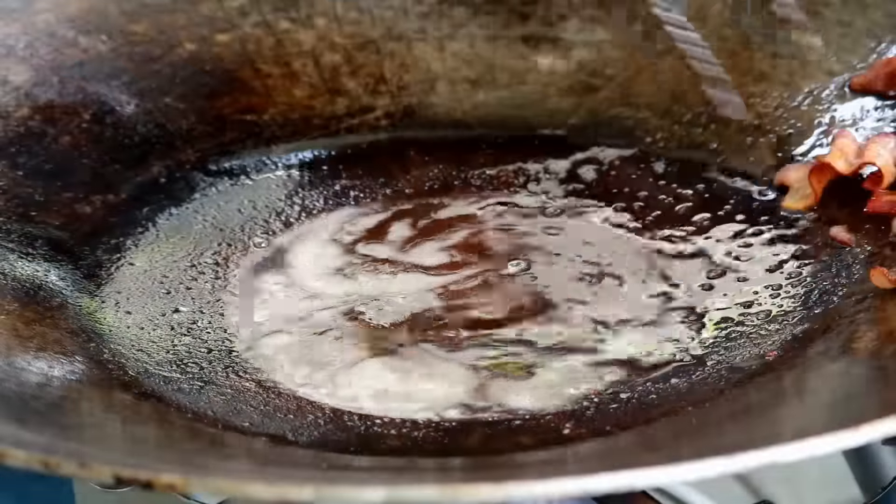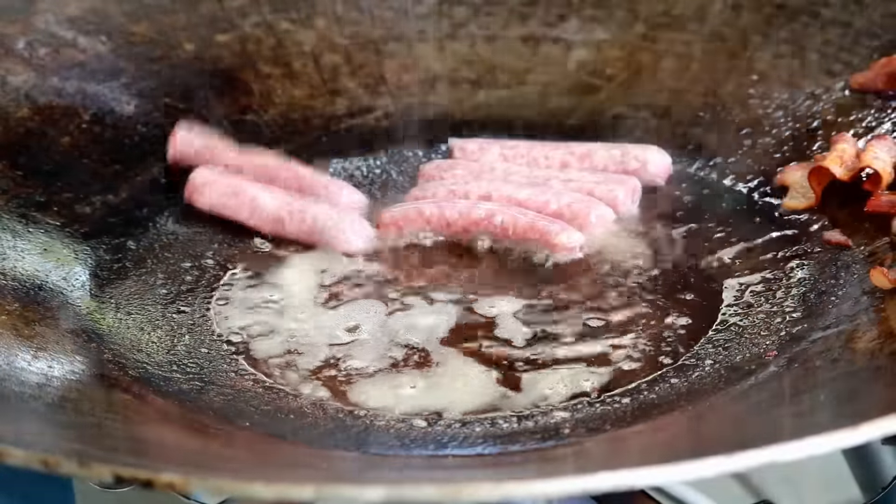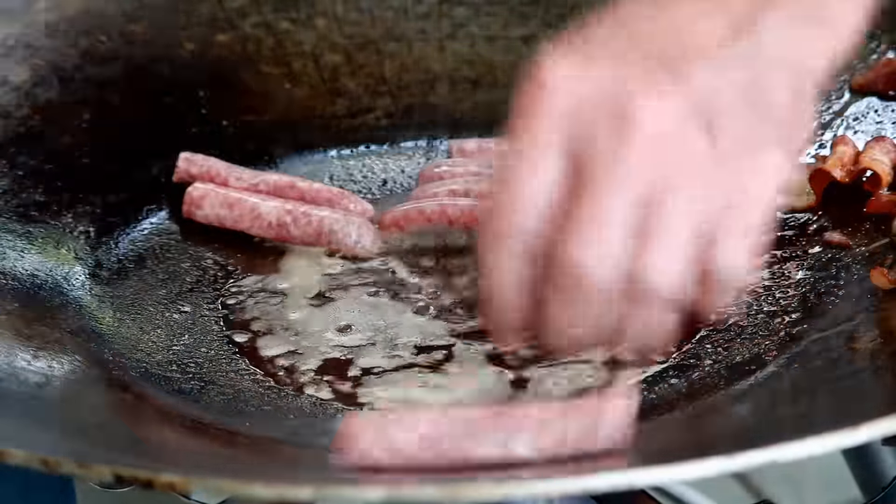Let's push this bacon all up to the side. We've got some link sausages — you obviously want to be careful about grease, just let them slide down in here.